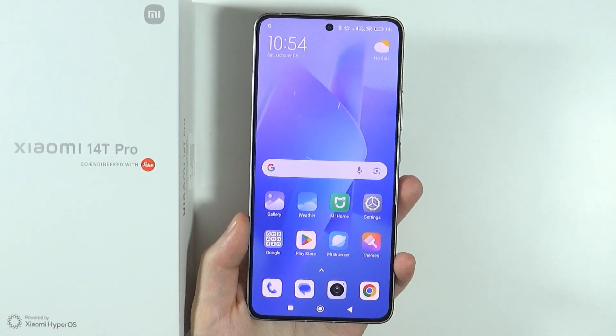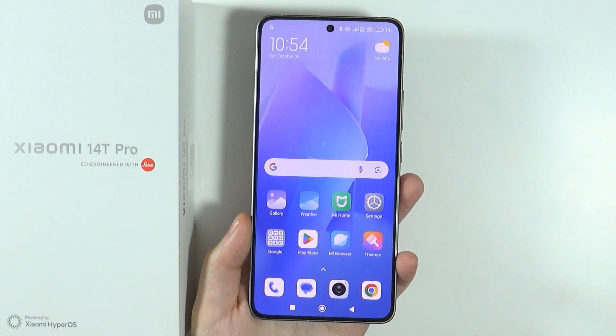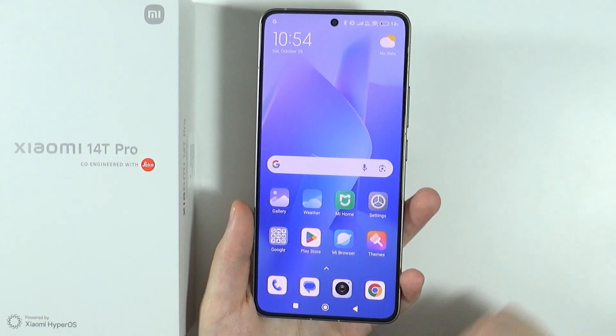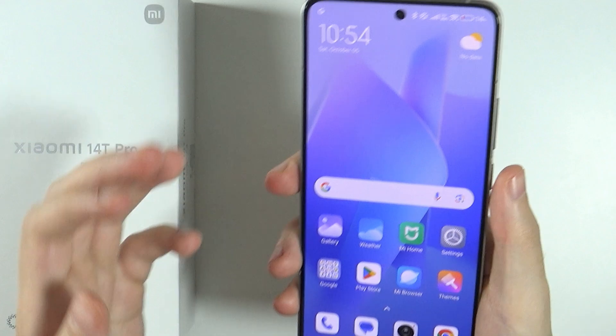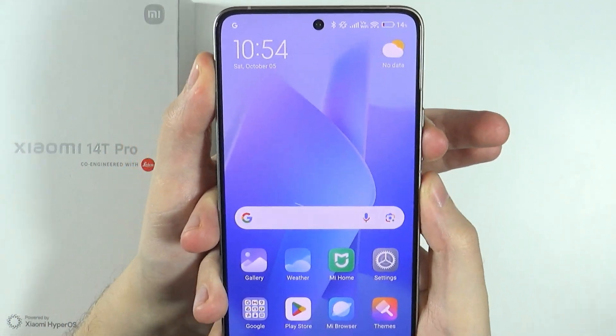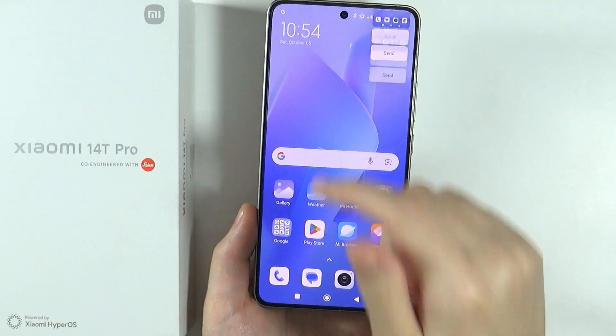Hello, in this video I'm going to show you all methods that allow you to take a screenshot on Xiaomi 14T and 14T Pro. First, the buttons shortcut. You can press the power button and volume down button at the same time in order to capture the screenshot. And there we go — as you can see, we can take the screenshot like that.